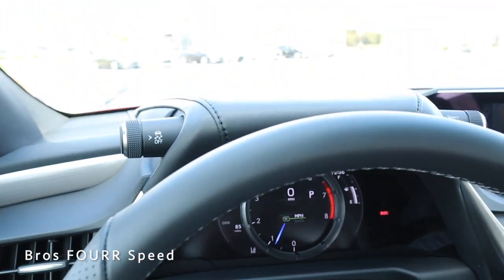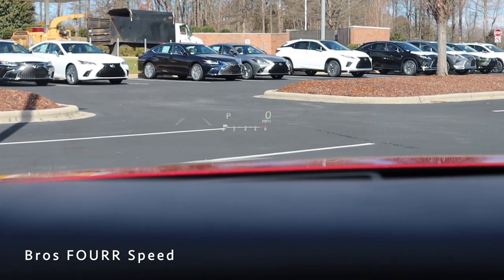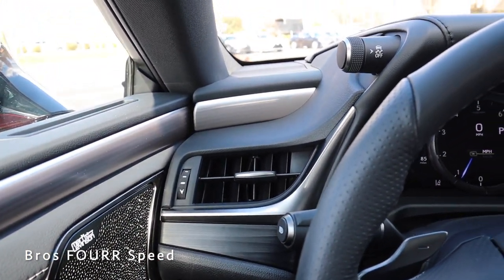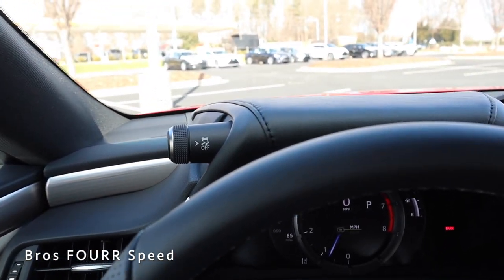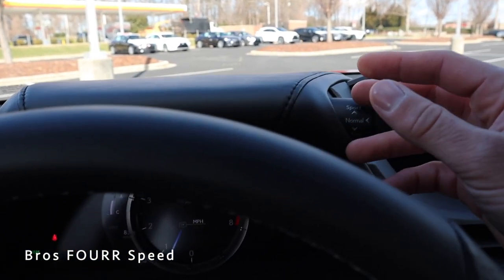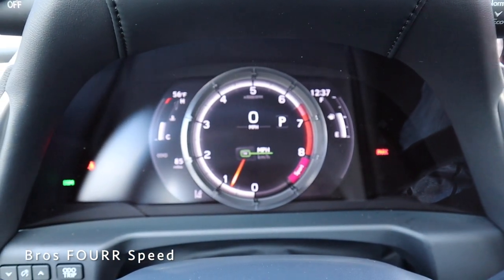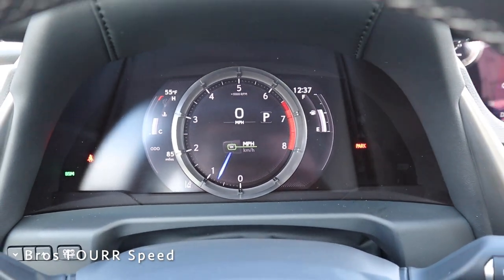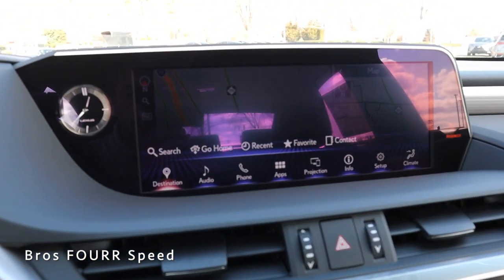We can also turn on the heads-up display, which shows the tach, miles per hour, current gear, and distance pacing when active. There's a nice trim piece and one air vent just above, and the trim from the door extends into the dash. On the left stock is traction control on/off, and on the right stock you can adjust driving modes — twist up for Sport, twist down for Eco, and push to return to Normal. You'll see the tach change depending on the driving mode.